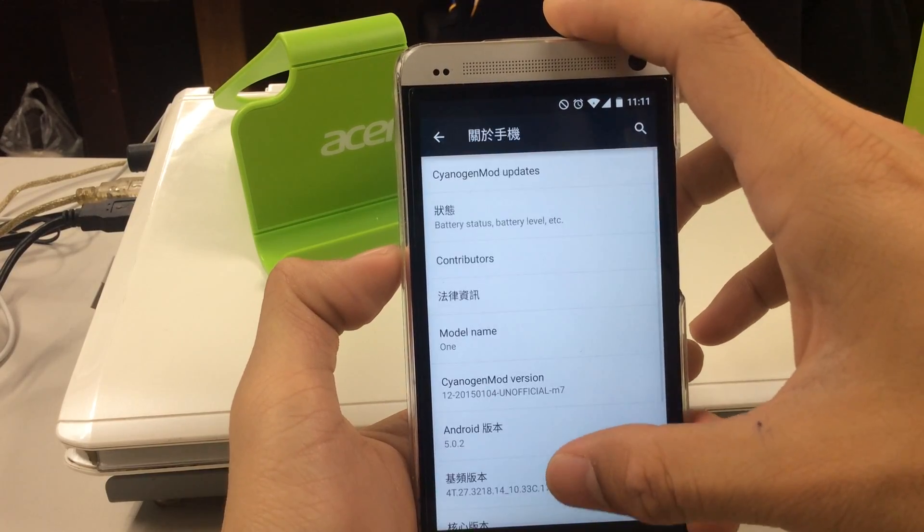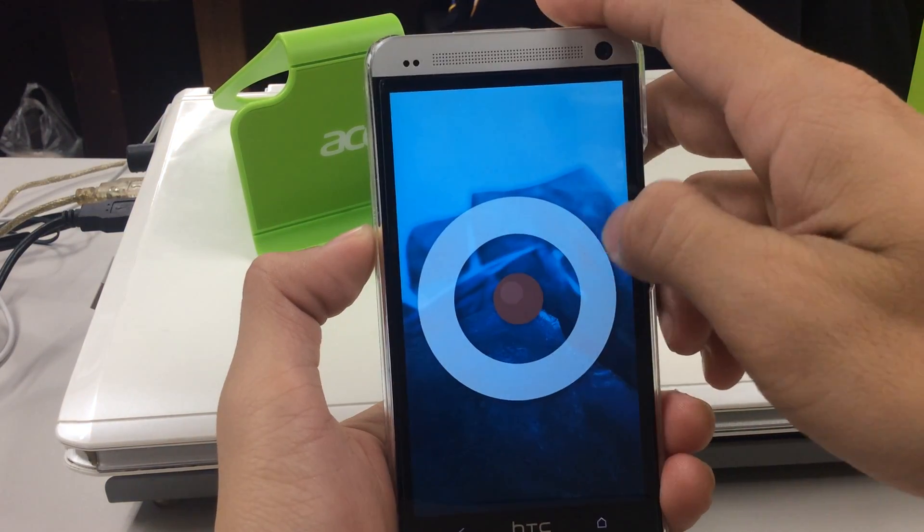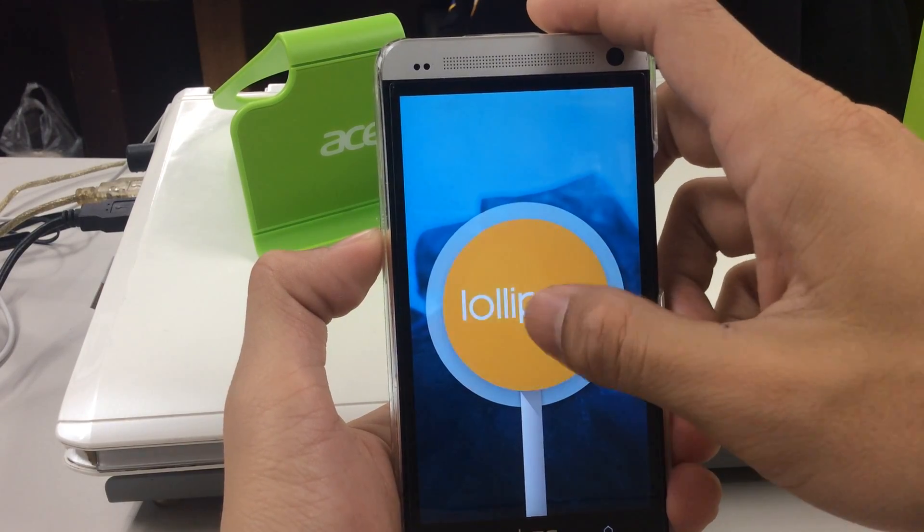So let's see the Android version. In this new version you can play the so-called Lollipop jumping game.